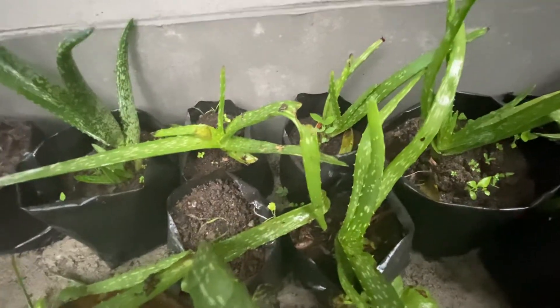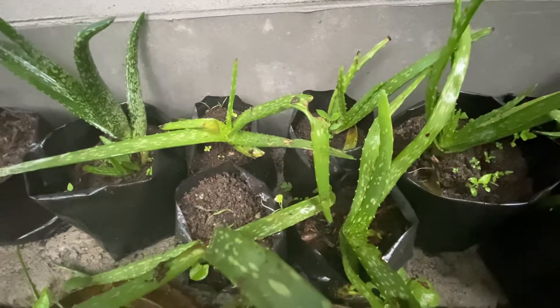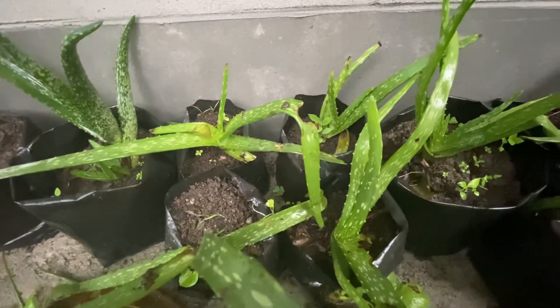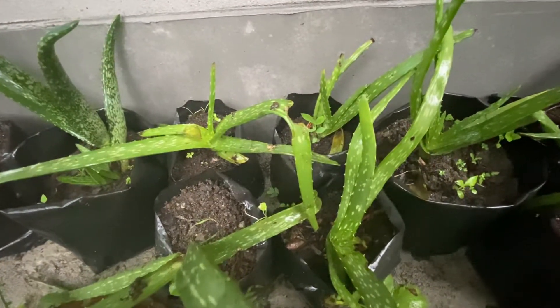Hello everyone, my name is Ajali, welcome or welcome back to my YouTube channel. In this video we are going to learn something about aloe vera. Aloe vera is a variety of succulent plant found in arid regions, with succulent leaves.